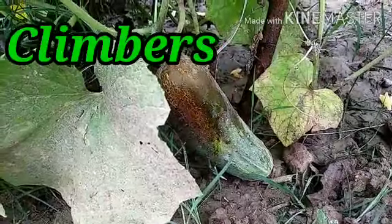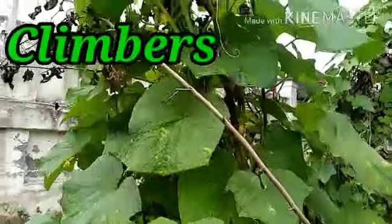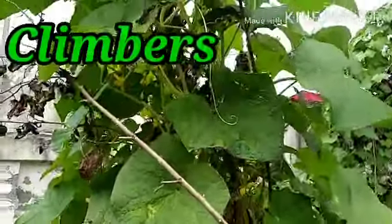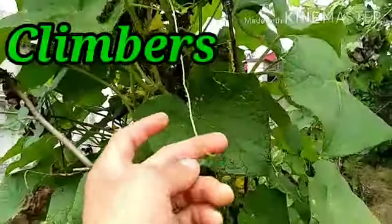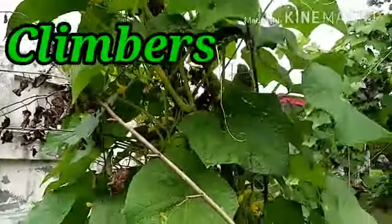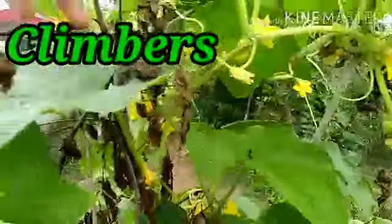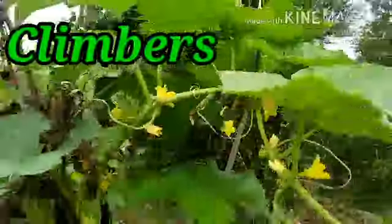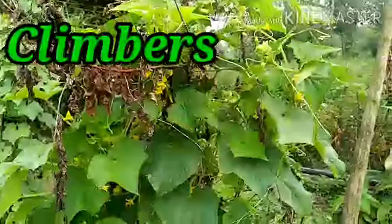This is the cucumber plant, also known as a vine. These are called tendrils — 'pratans'. These tendrils help the vines to climb up with the help of a support. You can see the tendrils are gripping the support. Such plants that climb up with the help of a support are known as Climbers.